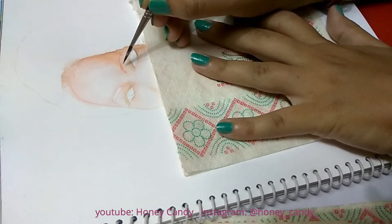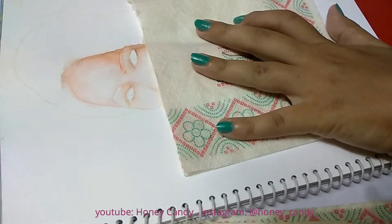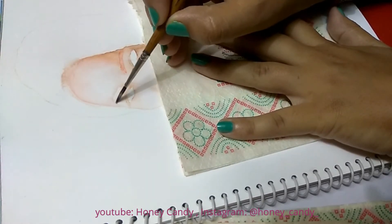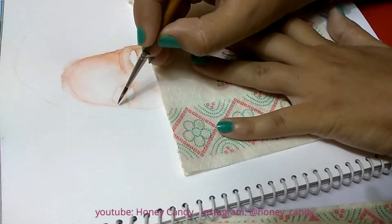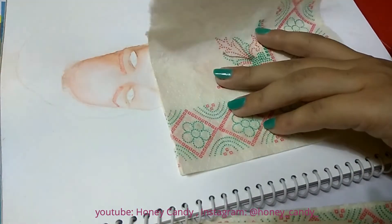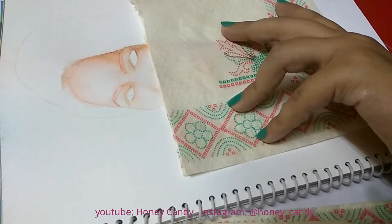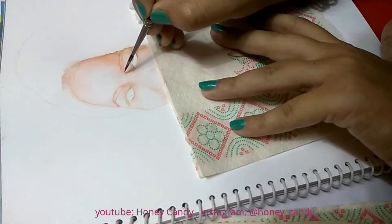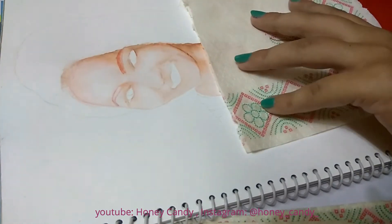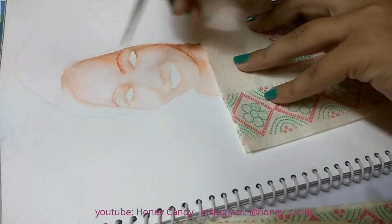Now we will add details such as eyebrows. We need to slow down while making eyebrows — we can't do it in just one single stroke. We have to build it with several layers of color, and please make sure to dry each layer between applications. This is the secret to get it looking more natural and realistic.